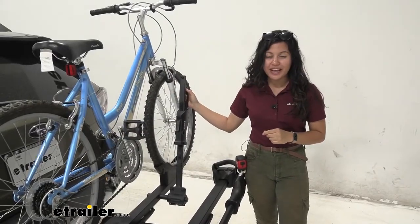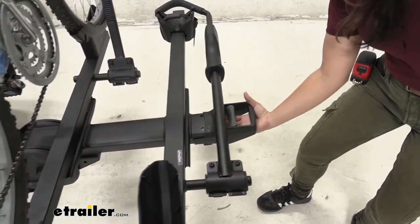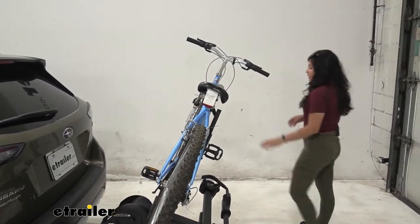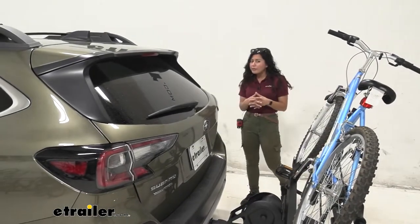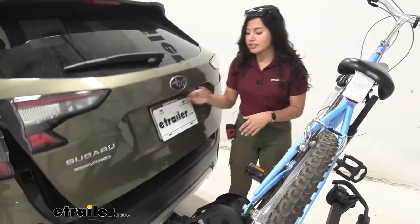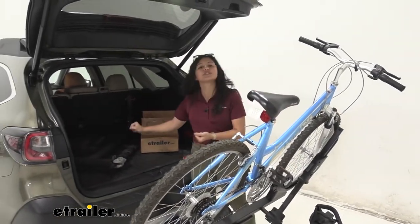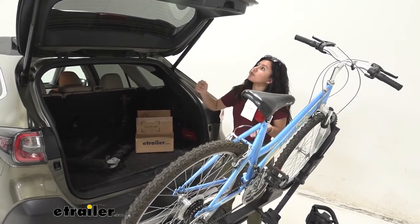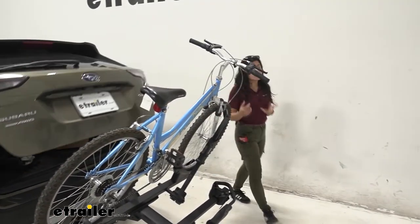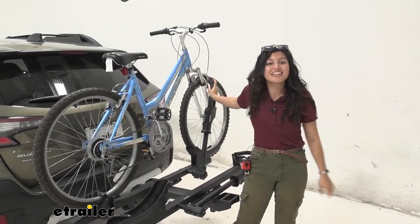The first feature we'll take a look at is the tilt-away feature. There's a big lever right over here with a handle — pull that lever and just let it drop down to tilt. It stops at that angle, and the reason you'd want to tilt your bike rack away is to access your trunk without having to take your bikes off. There's plenty of clearance between the door, handlebars, and pedals, letting you reach in and grab your helmets or bags. Then just push up on the rack and it snaps back into place.